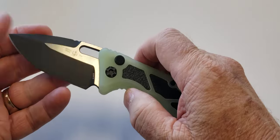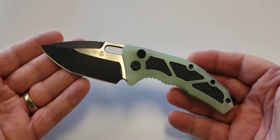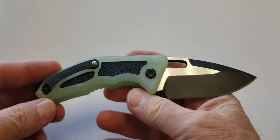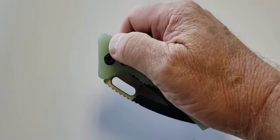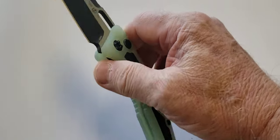Hey guys, it's Don with DNK Knives. Today we've got the Heretic Medusa automatic out the side. Spring action — it's got a good pop to it. It doesn't want to hop out of your hand but it's still got good action.